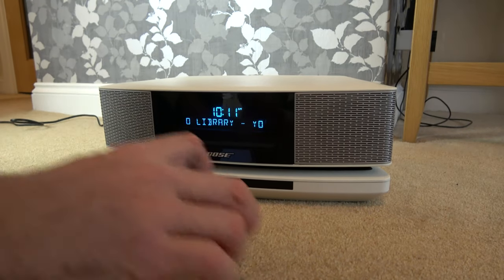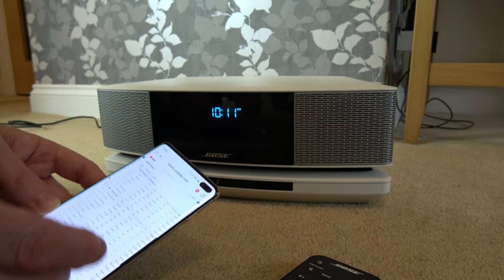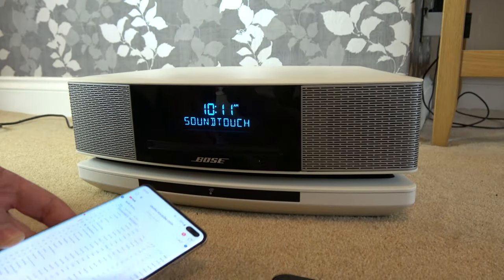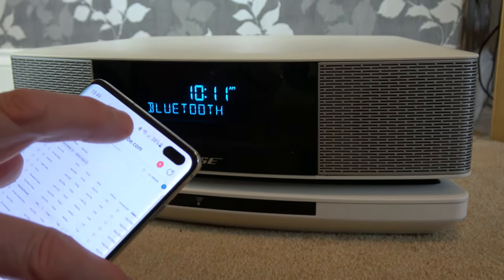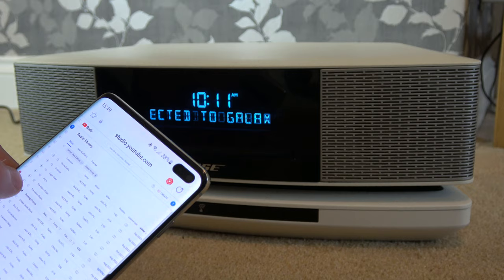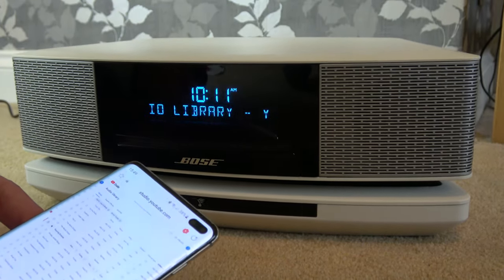And now if we turn this off, the Bluetooth's no longer connected. But when we turn it on again, it will automatically connect to the phone. So turn it on there and it says connecting. And there you go, we're now connected and the symbols come back up here. And again, if we press play again, it's playing through here again. So nice and straightforward.